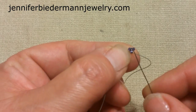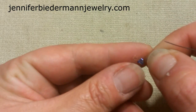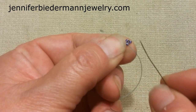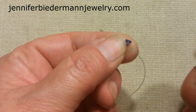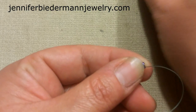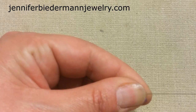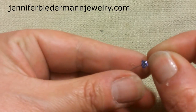The first color I'm starting with is size 11 delicas in purple. Just like in part one, we're building on this piece. I picked up three delicas and sewed around a couple of times to make sure everything is secure. Coming out of one delica, I'm picking up two purple delicas and going directly into the next one — these are our points, the corners we're building on right now.